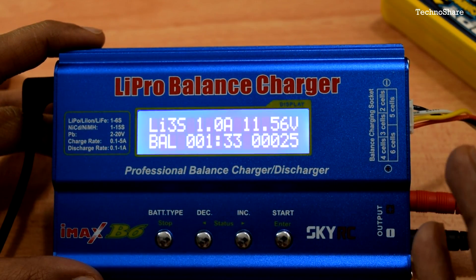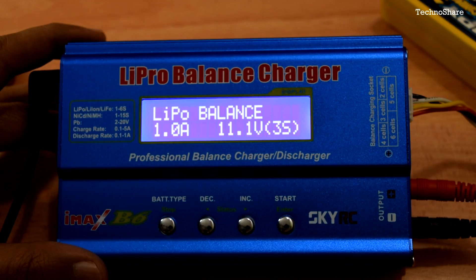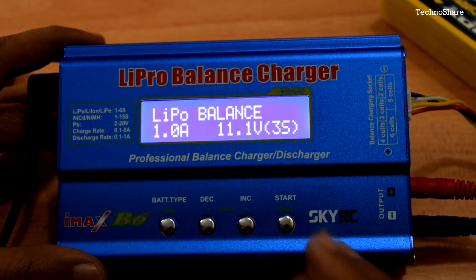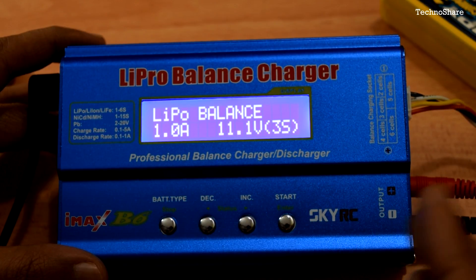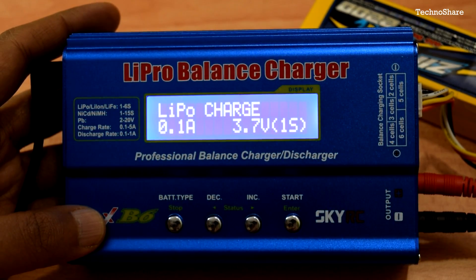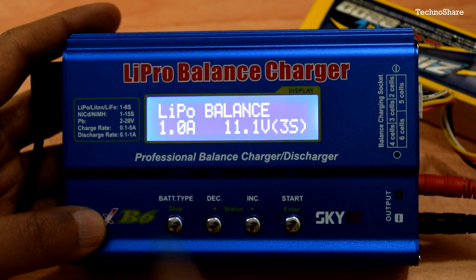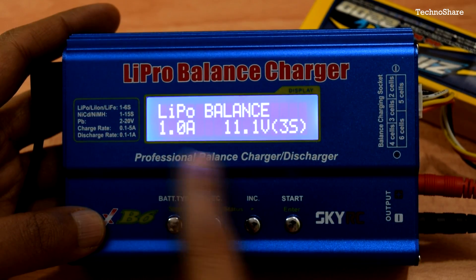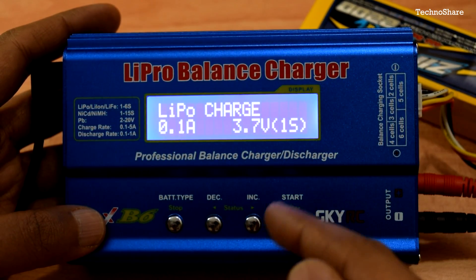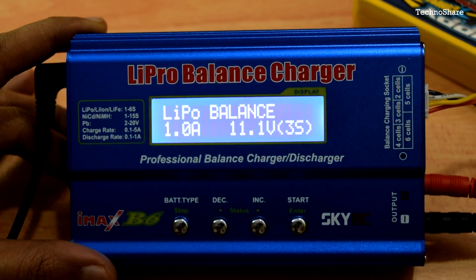At any point you can hit Stop to end charging and return to the main menu. There are built-in safety features: if you enter wrong cell count or voltage information, the charger automatically reads from the battery and prevents incorrect charging. Also note that configuration is mode-specific — for example, LiPo Charge may be set to 0.1A for a 1-cell battery while LiPo Balance is set to 1A for a 3-cell battery — so you must reconfigure when switching modes.